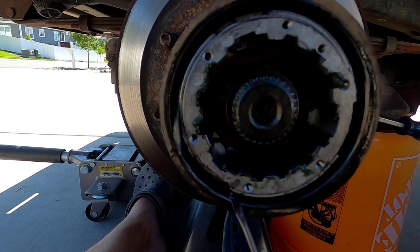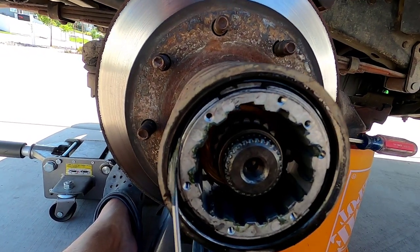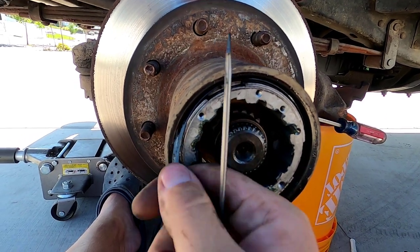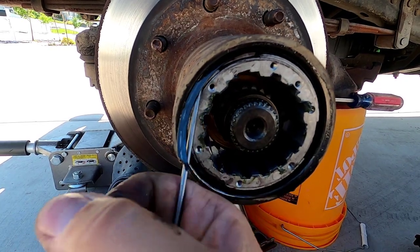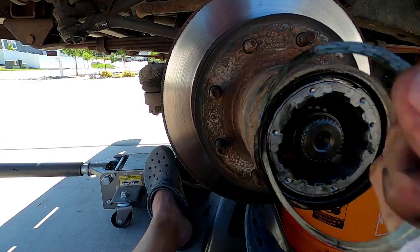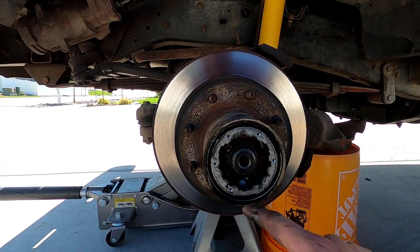Work the lock ring up just a little bit at a time. This one's coming out pretty easily. And we've got that out — now we're ready to take out the hub itself.